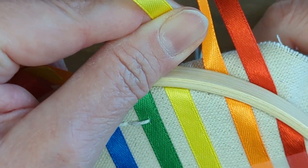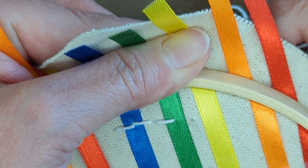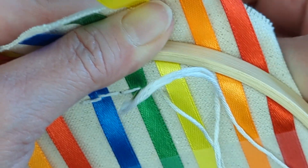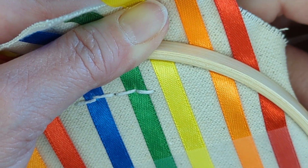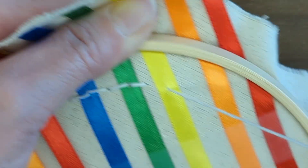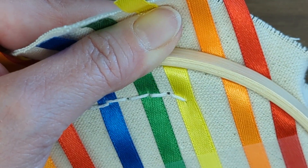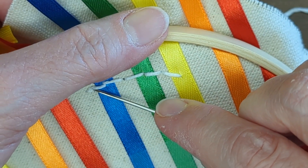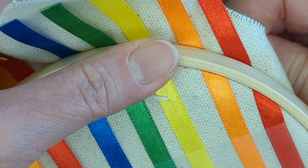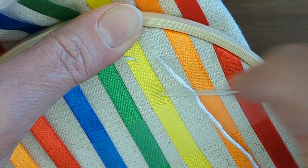We're going to be pulling on our ribbons to make sure they are nice and tight. Come up between the two and go down through the ribbon, always trying to maintain tight tension and maintain that space between your hoop and your stitches. If you wanted to, you could take a pencil and lightly draw a circle around there just to help guide your stitches. The size of the stitches starts to get a little different when you get down to the end pieces.